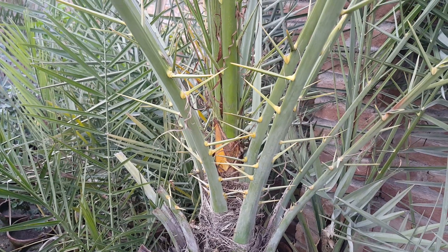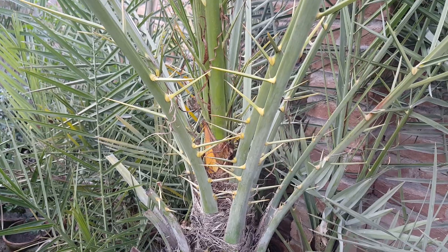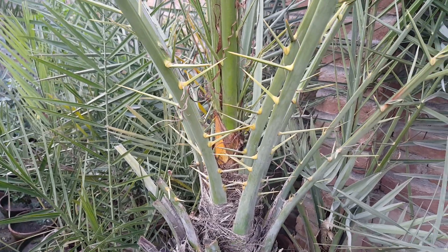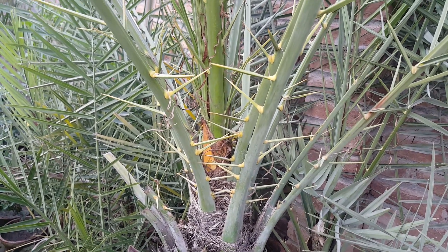Today my topic is how do you identify male and female in seed-grown date palms. I will show you some examples so you can easily find out whether the palm you grow from seed will become male or female in the future.